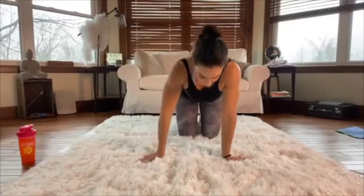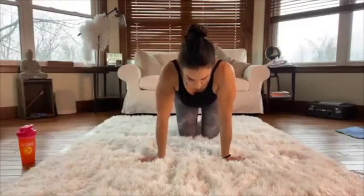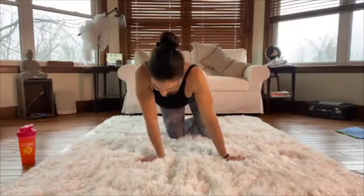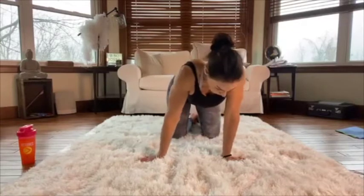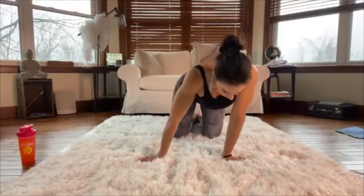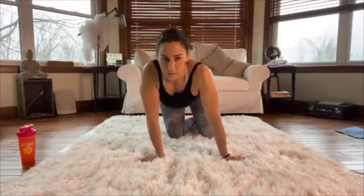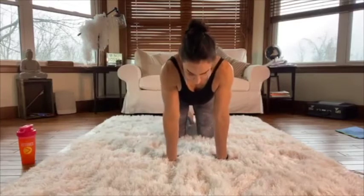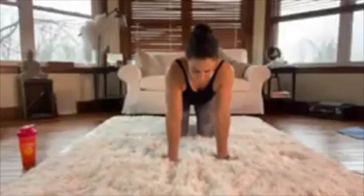This is a great time to stretch our wrists. Point your fingers away from you and shift your weight side to side. If you do a lot of lifting or have a manual job, you're using your hands a lot and we don't often stretch them. Now point your fingers towards your knees, try to keep the heel of your hand down, and gently lean back.